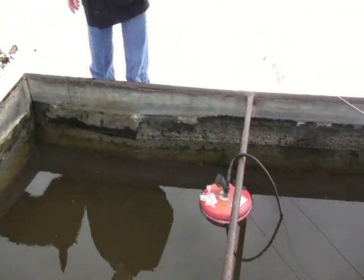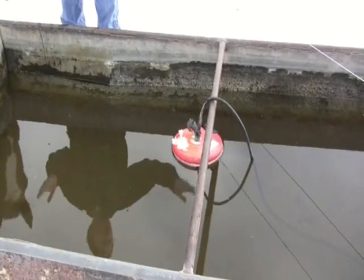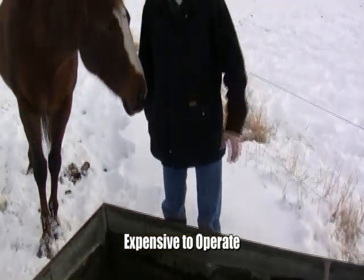Now it's about 10 or 15 degrees outside and this stock tank heater is on, cooking away, keeping the water nice and open so they can get a drink, but it costs a lot of money to run that 1500 watt stock tank heater.